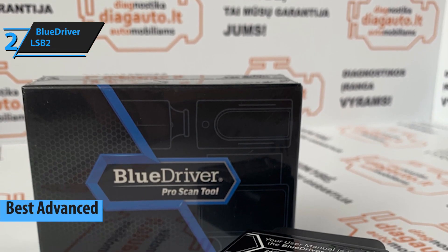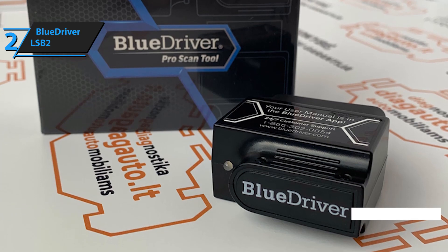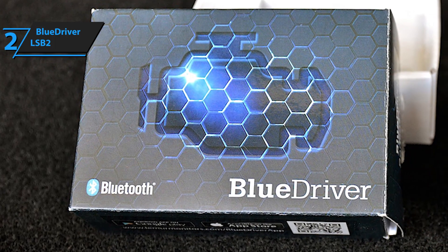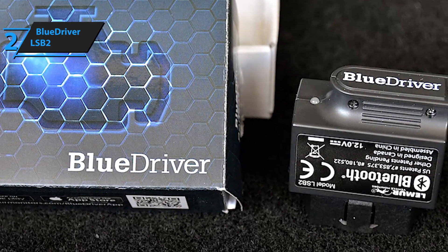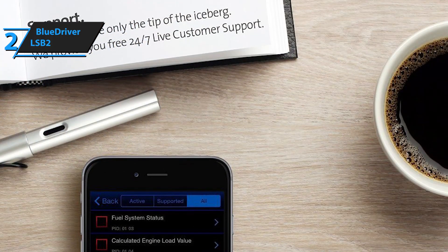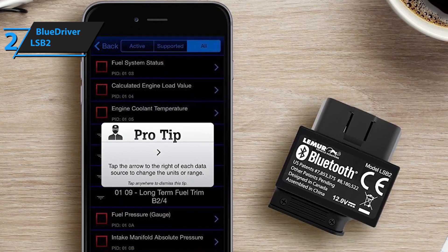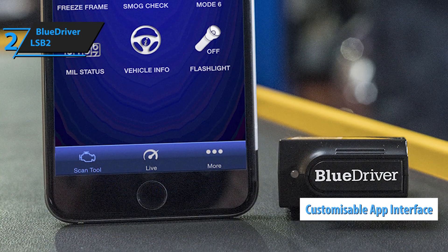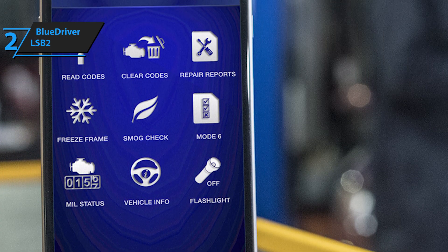Next up is our top pick for the best advanced OBD2 scanner tool — BlueDriver's LSB2 Bluetooth car diagnostics tool. This is a wireless OBD2 scanner featuring a very intuitive and user-friendly app that allows you to read and clear codes, review saved reports, check freeze frame and smog levels, and check vehicle information. The app-based interface is customizable, as opposed to the fixed interfaces of standard OBD2 scanners, allowing you to tune it to your personal preferences.